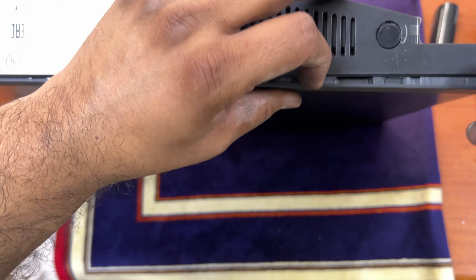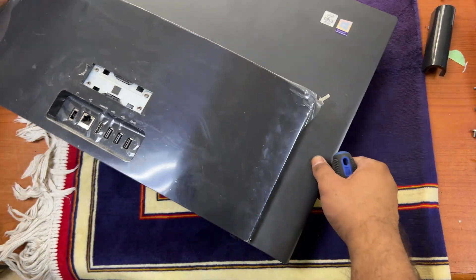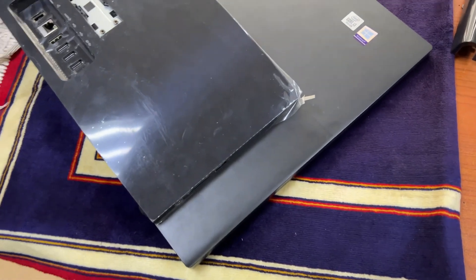It's open from one side. Now we will disassemble the screen slowly — avoid damage. Make sure that you use proper tools.